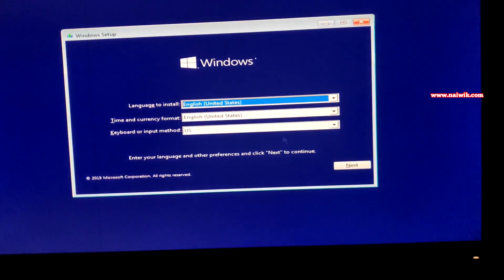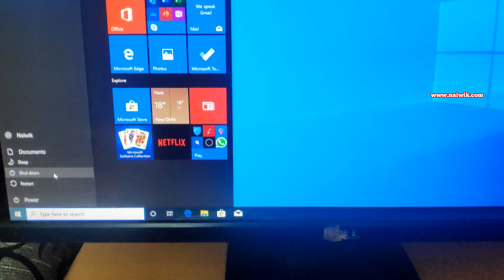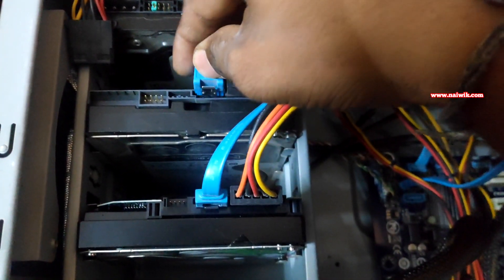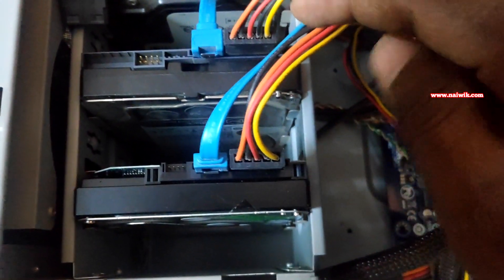Restart the PC and install the Windows 10 operating system on the new hard disk. Once the installation is done, turn off the PC, open the CPU cabinet, and plug the SATA cable back into the hard disk that has the Ubuntu installation.